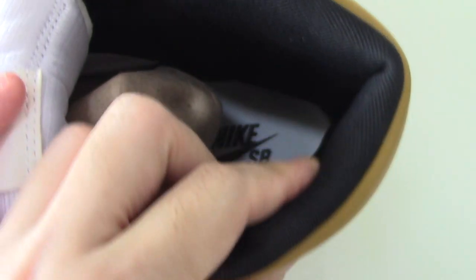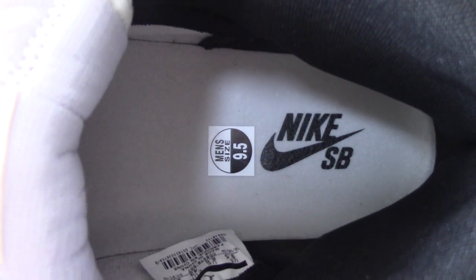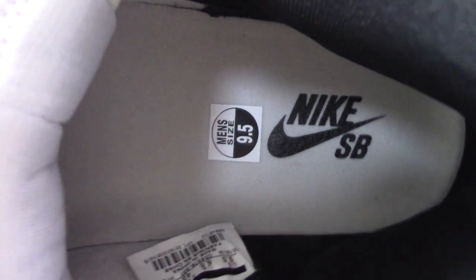The back side of the inside is black. Also got a white shoe pipe with the Nike logo in black, and also printed 'SB'. There is also the size and the side tag visible.